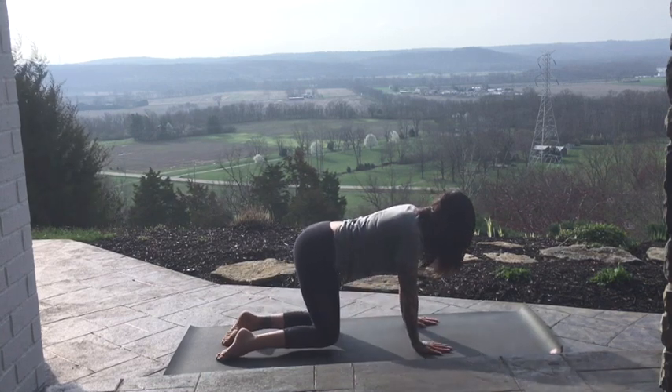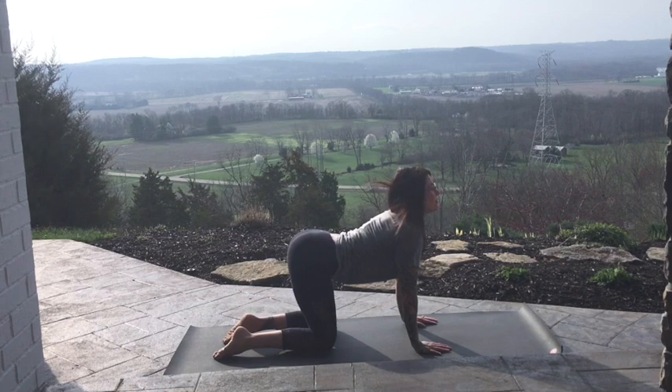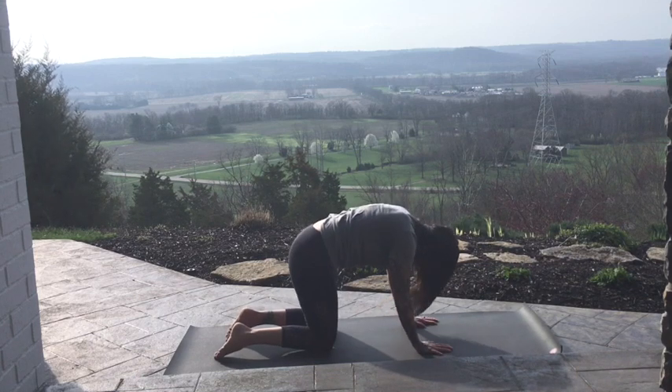Let's move through some cat-cow. Stack shoulders, stack hips, or your knees. Drop the belly down. Lift through the back of the head. Breathe in. Exhale, round the upper spine. Tuck the chin. Force all breath out. In-breath, drop.